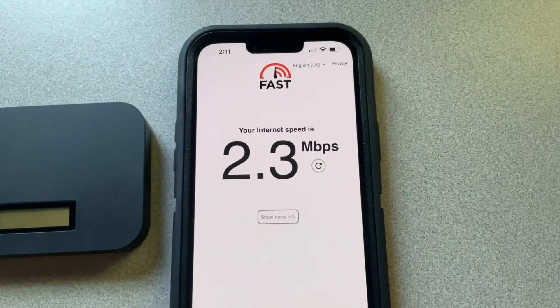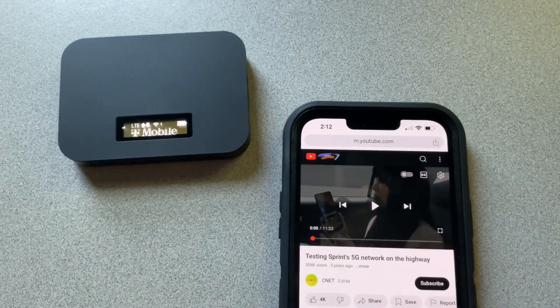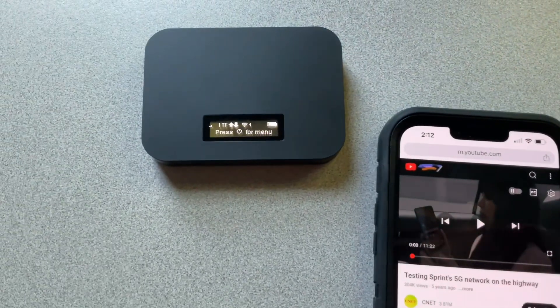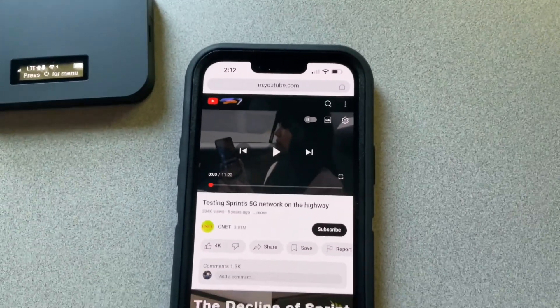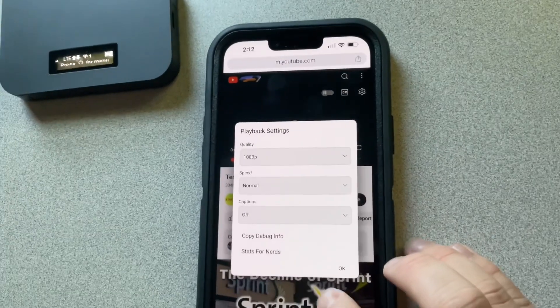So now we're going to run a YouTube test. Right now we're back in, getting two bars of LTE. And sure enough, I chose this video to use — we're going to put it at the maximum quality to see how it does.